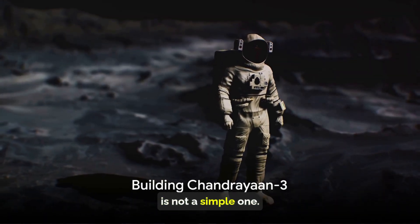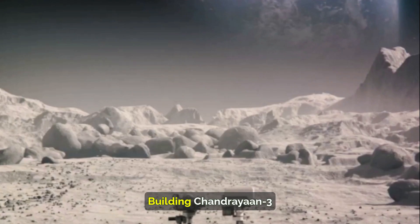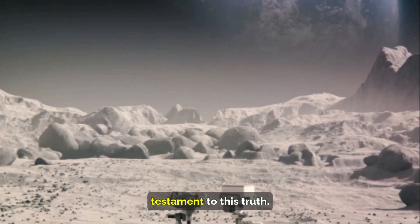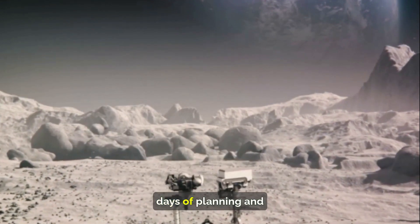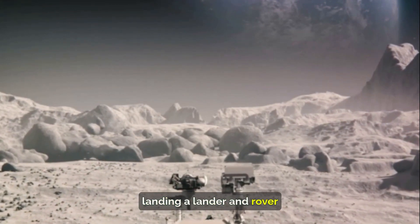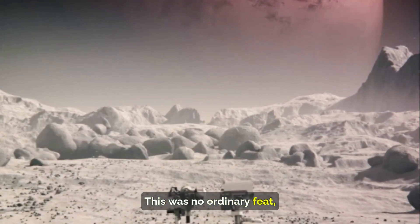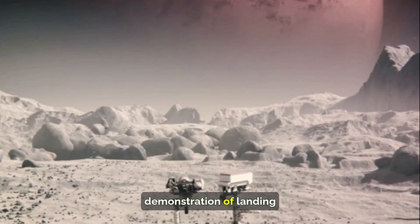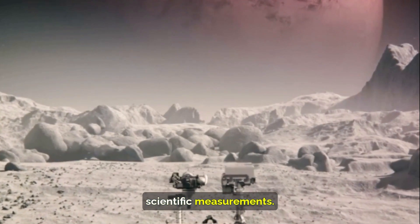The journey to the moon is not a simple one. It requires years of planning, development, and testing. Building Chandrayaan-3 was indeed a testament to this truth. The mission's inception dates back to early planning and strategizing, when the objective of landing a lander and rover near the south pole of the moon was set. This required demonstrating landing and roving capabilities, as well as conducting scientific measurements.